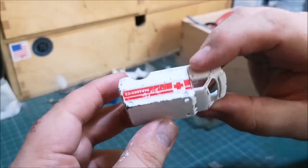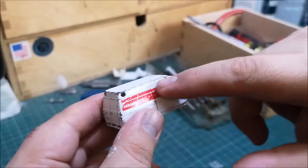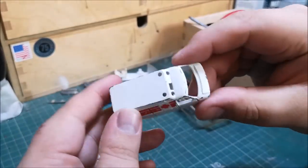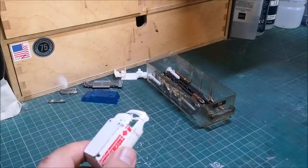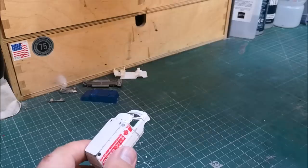Now we do have some holes going on around here — obviously where it has been the ambulance, the blue light has been shining through. But we're not going to need that today; I'll be filling up all these holes.